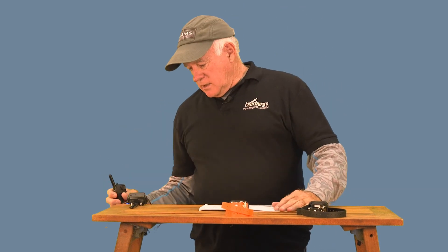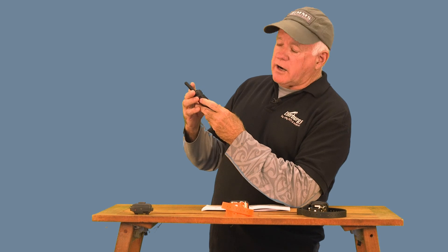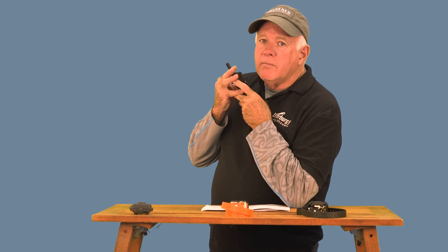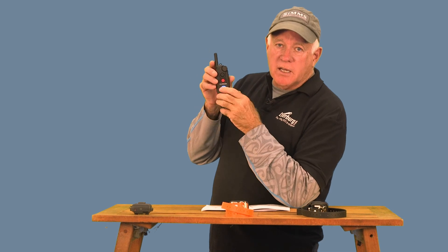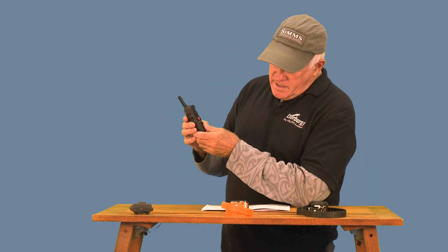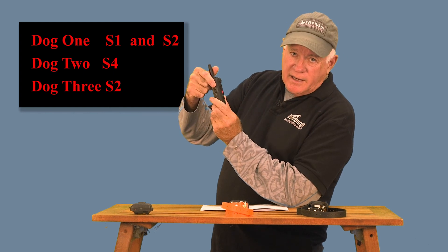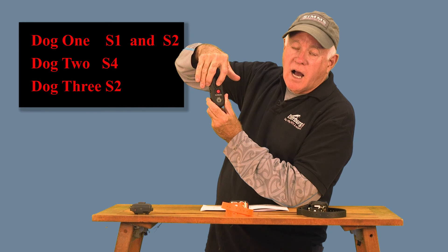Let's add another collar — that's when it gets a little complicated. The first thing we want to do is set it up for three dogs, so I'll hold down the on/off and press S1 at the same time. I got three beeps — one, two, and three flashing. The transmitter is now set to work with three dogs. In the three-dog mode, your buttons all change again. It's still the same for the first dog: the top one on the side and the top one on the front are dog one, and you can program them to any features you want.